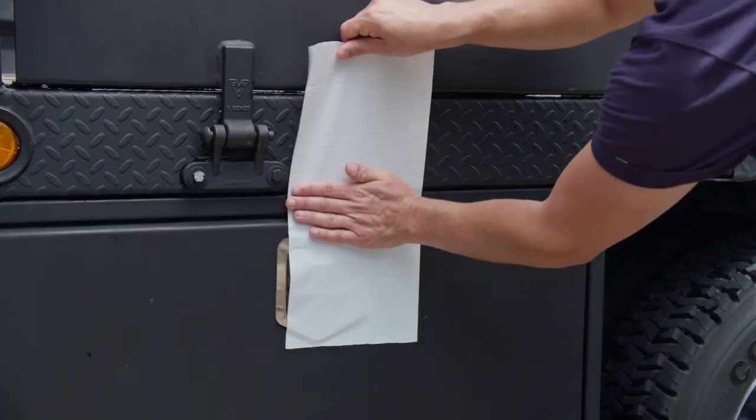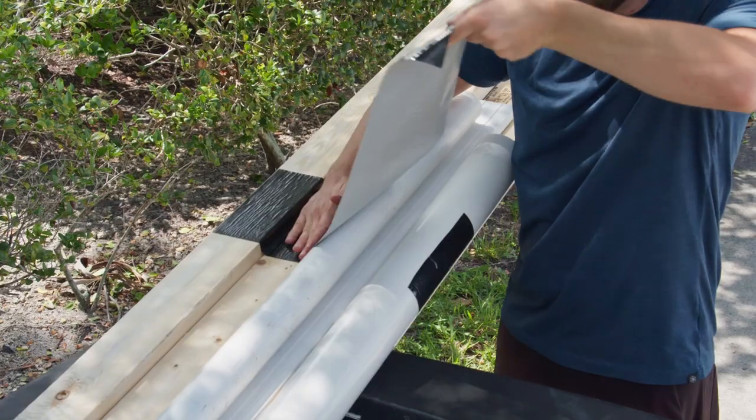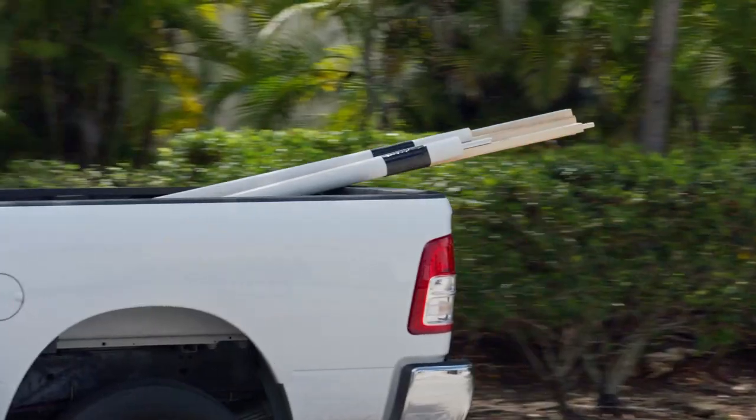Our Flex Superwide duct tape has a tough reinforced backing that's weather, water, and moisture resistant, and a thick rubber adhesive that provides maximum bonding strength to all types of surfaces.